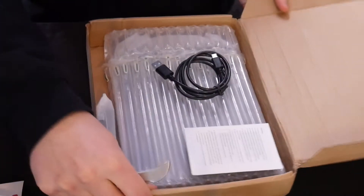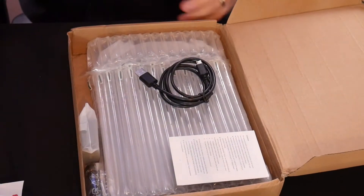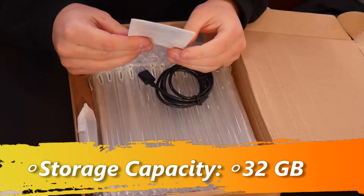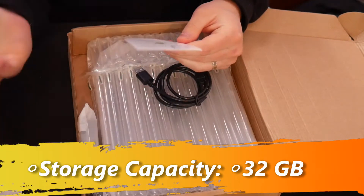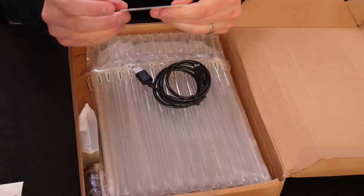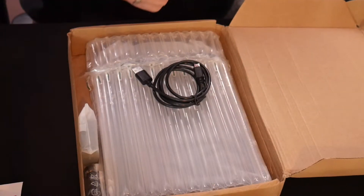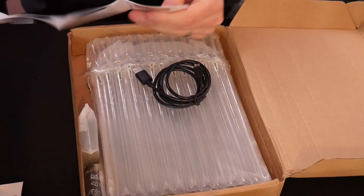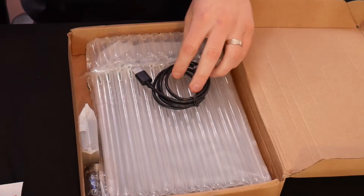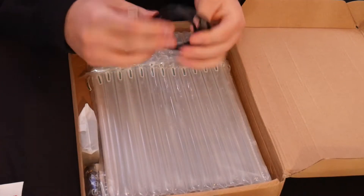On eBay there was no brand listed other than Android, so we got an Android user guide here. I don't think it says anything about what brand or whatever.